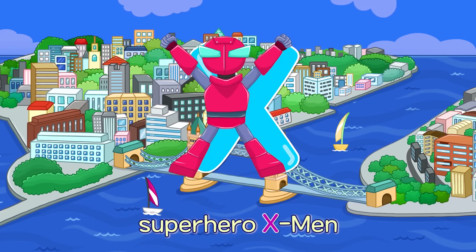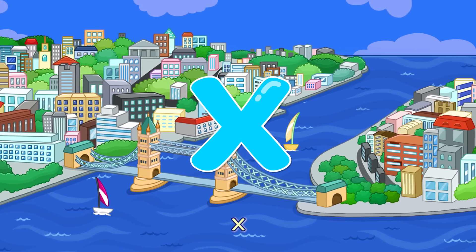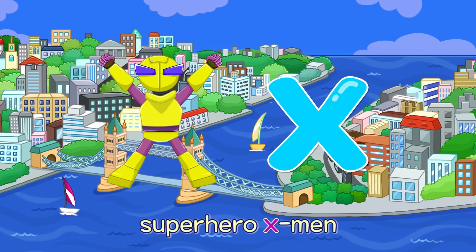X. Superhero X-Men — X. Superhero X-Men — X.